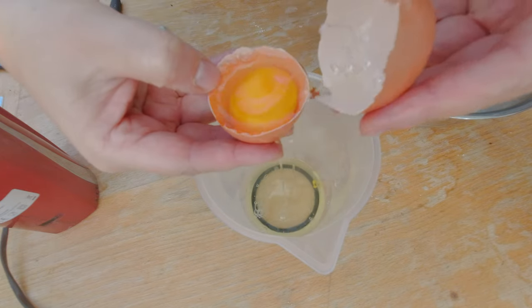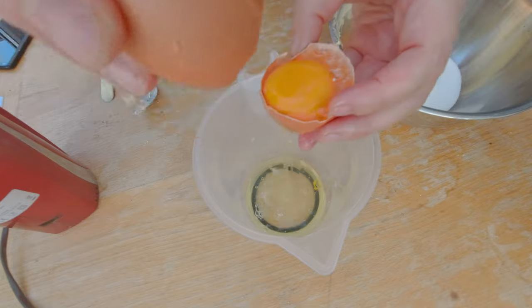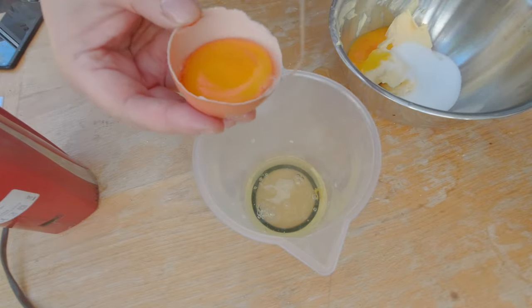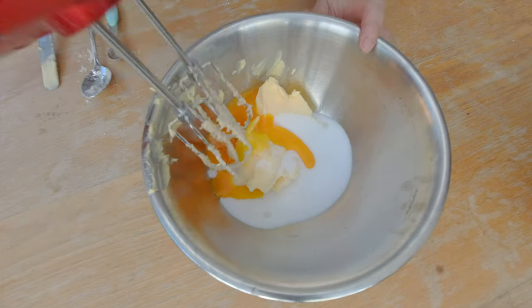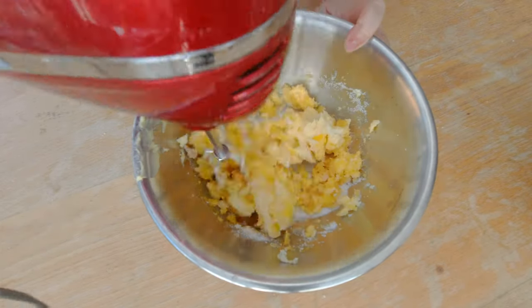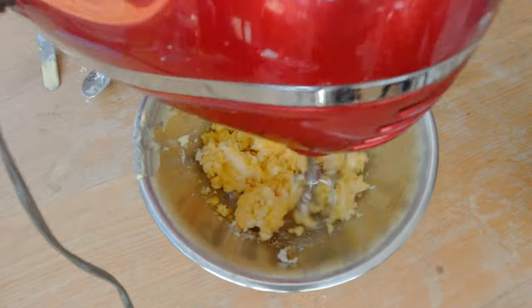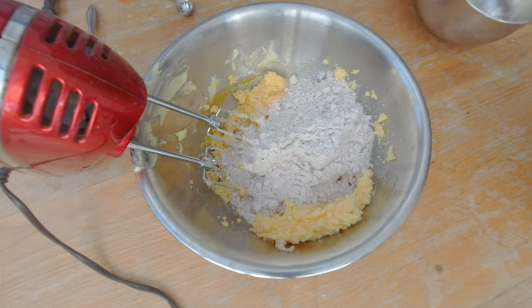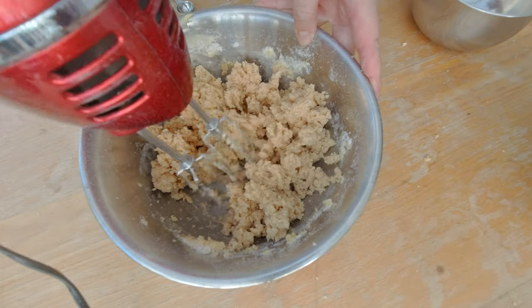For the second batch I'm going to separate the egg whites from the egg yolk and cream the butter, the sugar, and the egg yolks together. Then I'm going to add the flour and the baking powder to this second batch. You can see how dense the dough is.